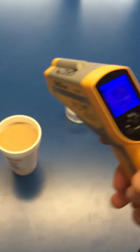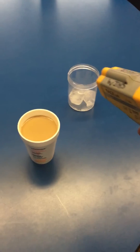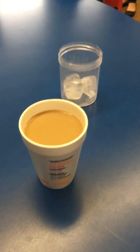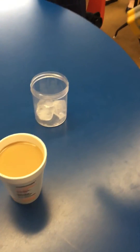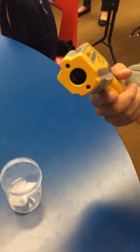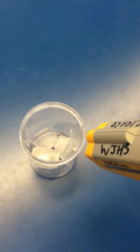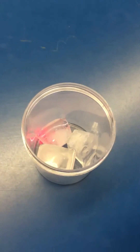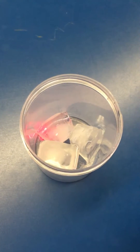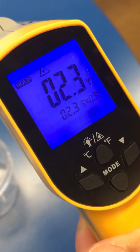Now to use the temperature probe to record a temperature, we will be recording the temperature of a cup of ice and a Dunkin Donuts cup of coffee with cream and sugar. You have to point the two circle dots at the location you want to measure. Once you see the two red dots, that's measuring the location — you can let go. The temperature is 2.3 degrees Celsius.